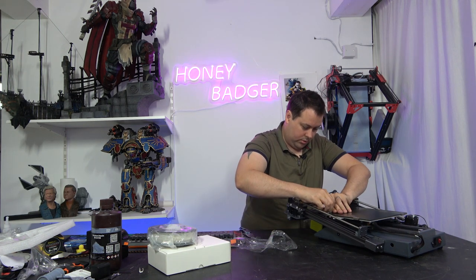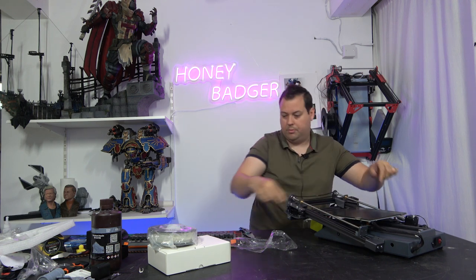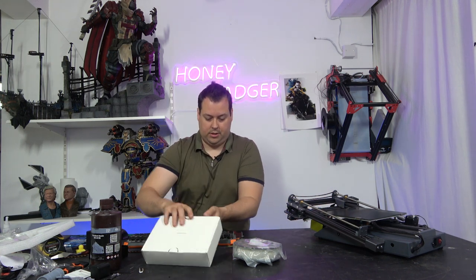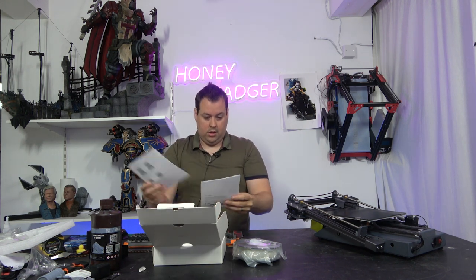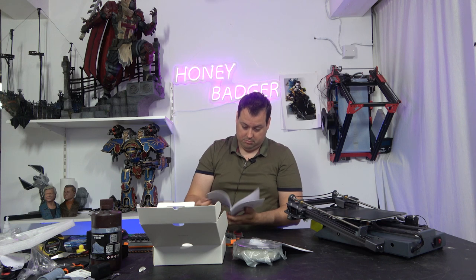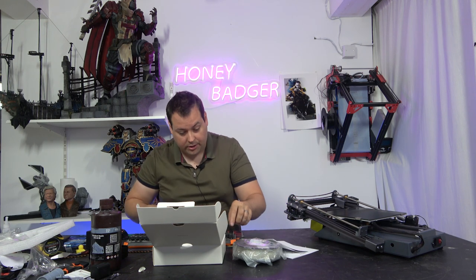It's got these bed clips on it. Nice to see a company actually using proper bed clips rather than those horrible bulldog clips you get on so many machines. Let's open up the accessory pod. Little quick start guide and a user manual, which is very well translated - actual sentences, grammar, the whole nine yards.